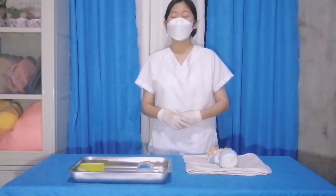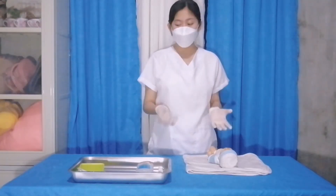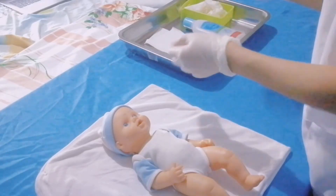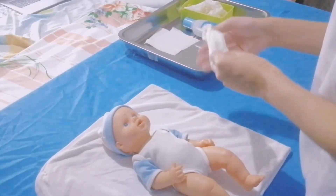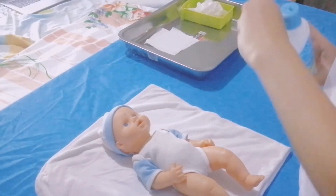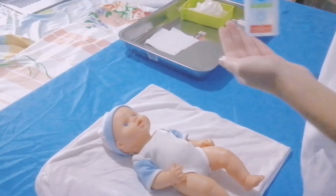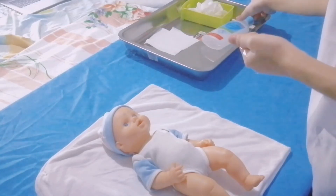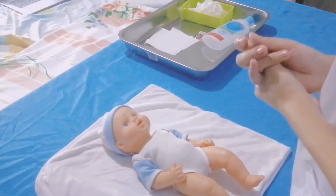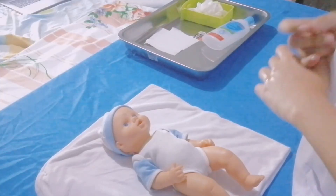Now that the procedure is done, discard the gloves and perform hand hygiene. After the procedure, we must ensure that the baby is comfortable and document the data if indicated.